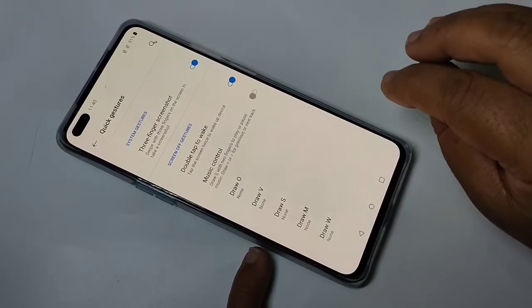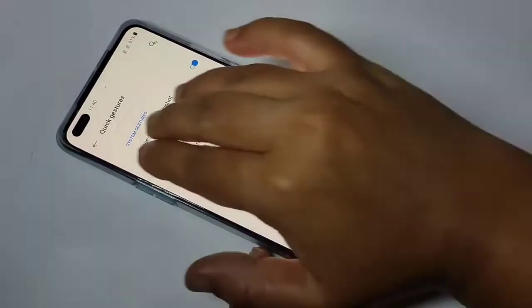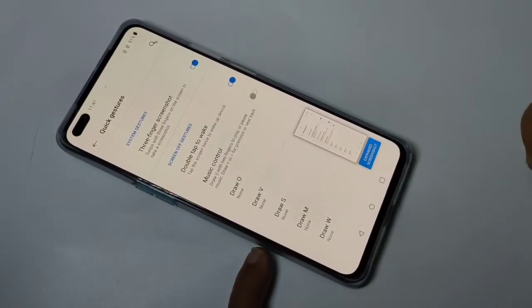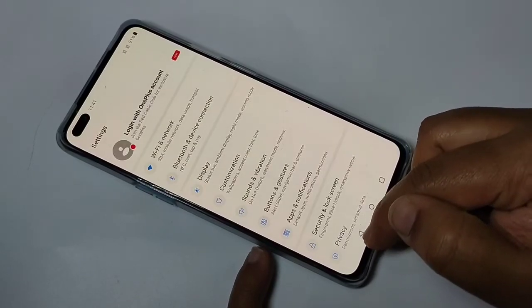You can take a screenshot using your three fingers — just swipe top to bottom using your three fingers. You can see the screenshot is captured. So in this way you can take a long screenshot on this device.